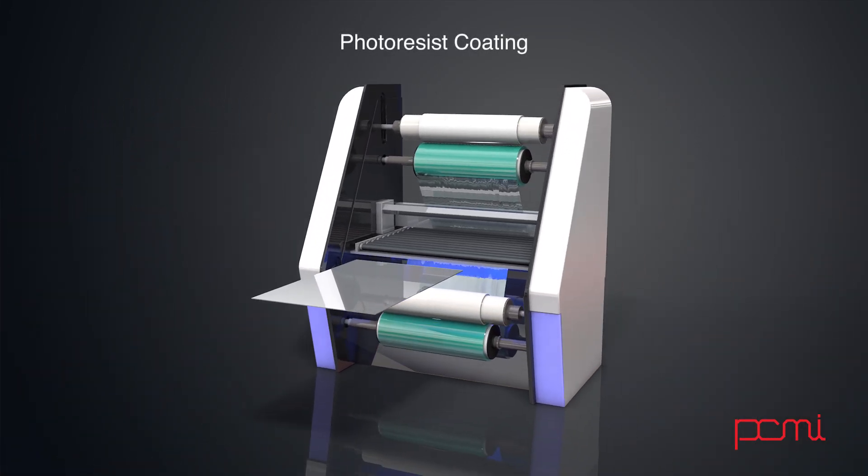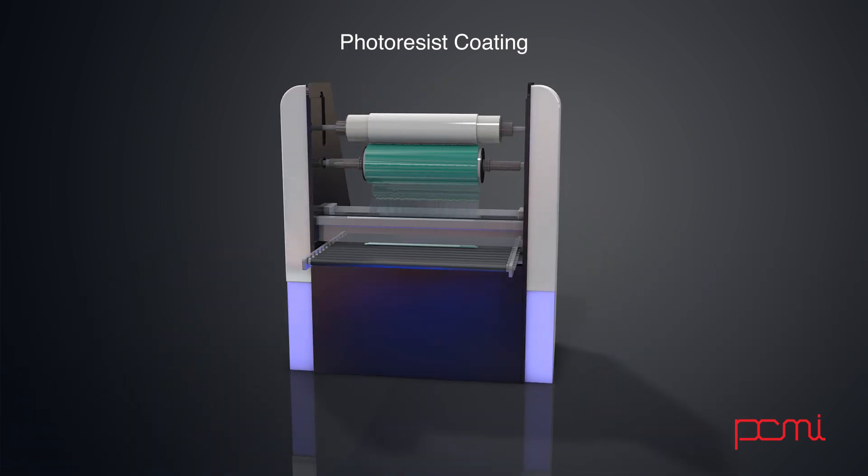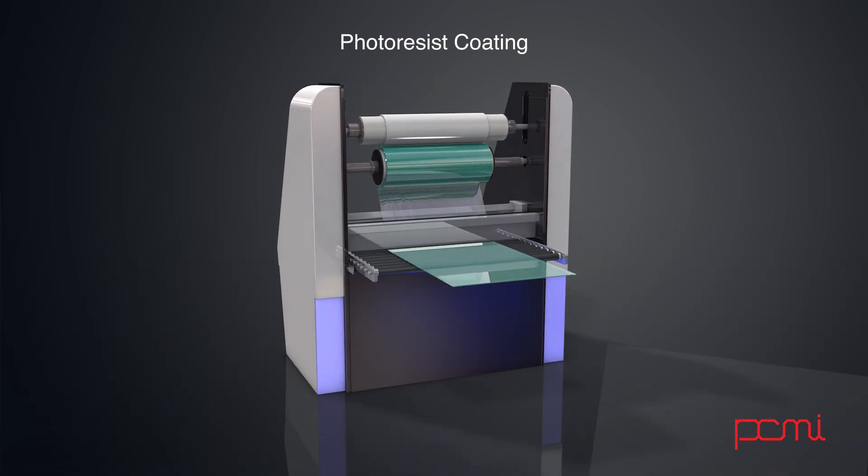The sheets are then coated with the photosensitive resist. The resist is sensitive to UV light and resistant to acid.